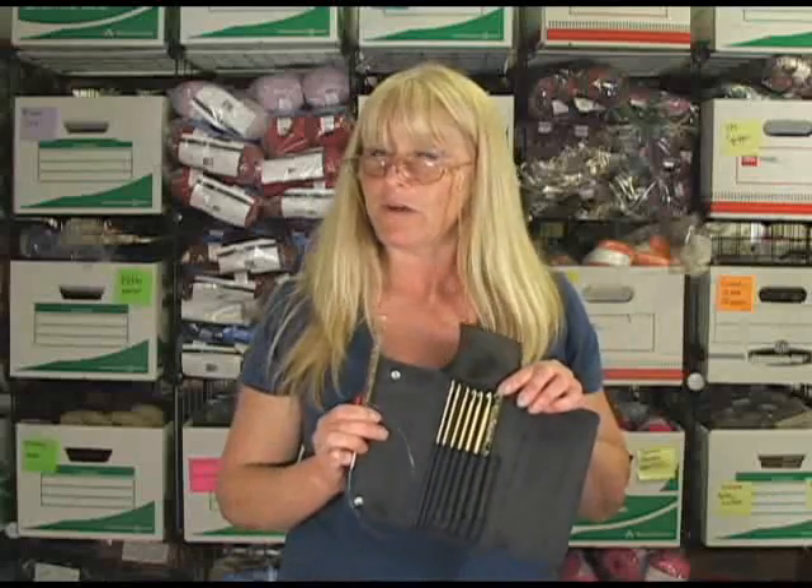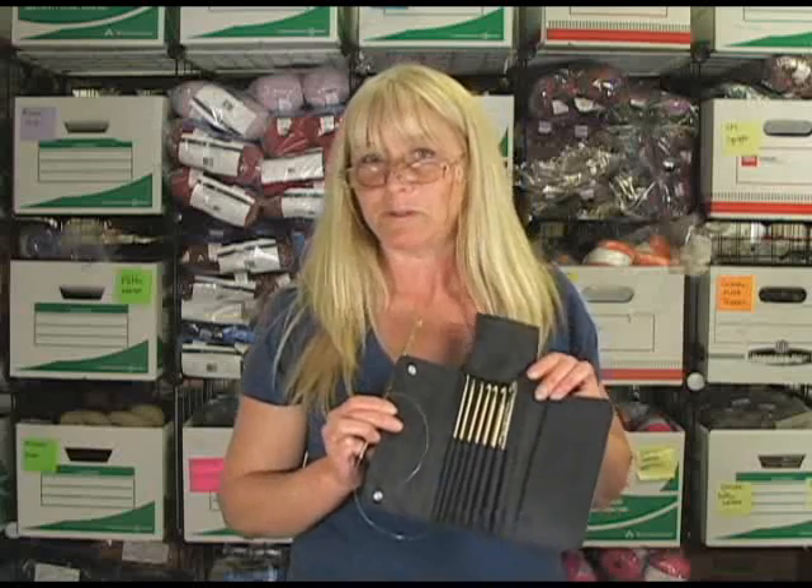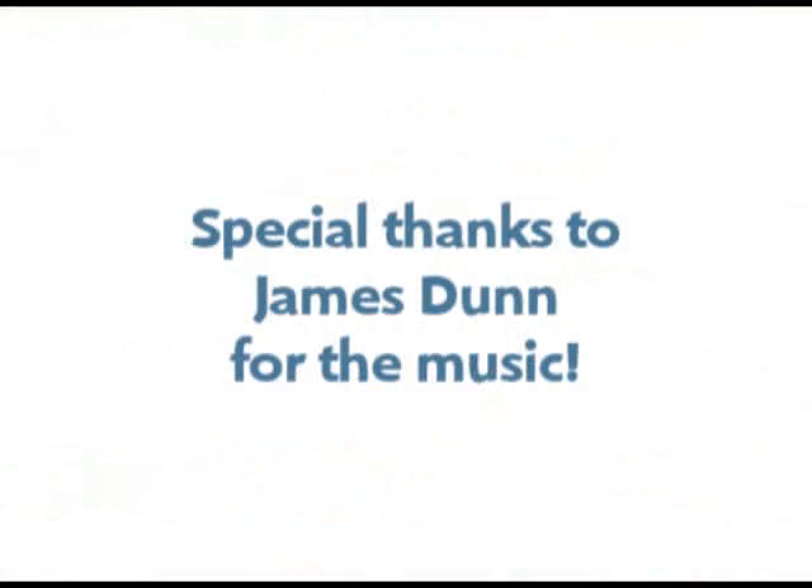If you have any other questions, please just let us know and we're glad to help you out and answer whatever we can. This is Terri from Jimmy Beans Wool. Thank you.